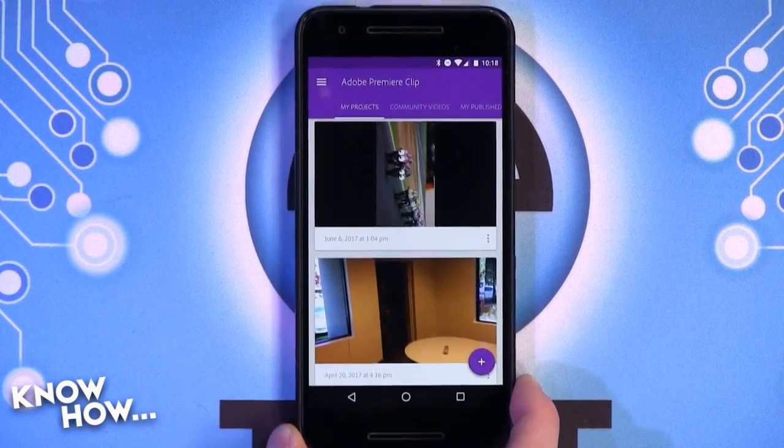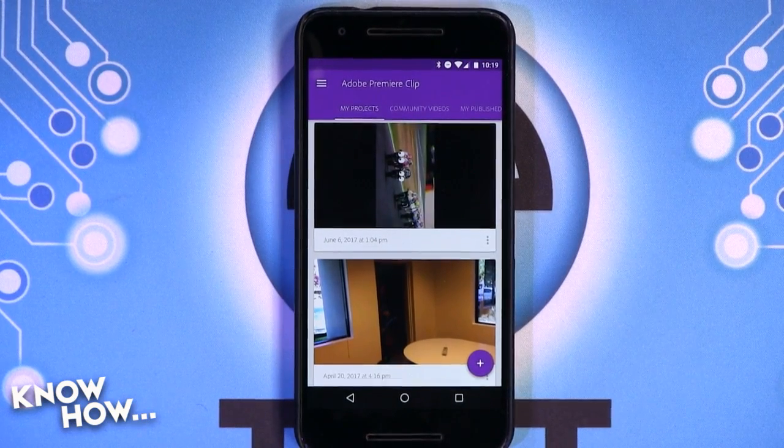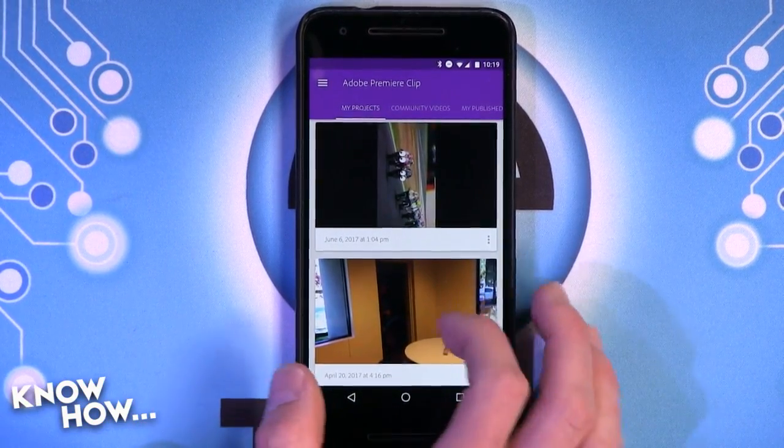Because sometimes I'll record something on my phone, and it's kind of a pain to then upload the video, so I can edit it on my desktop. It's just some simple clips that I want to throw together.